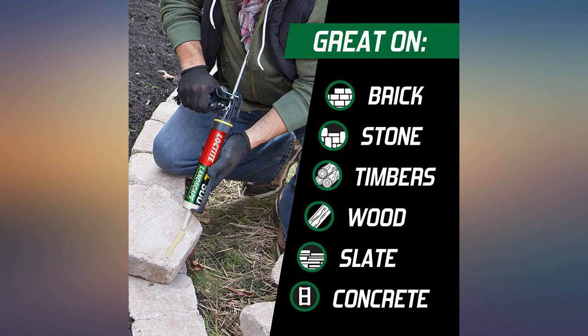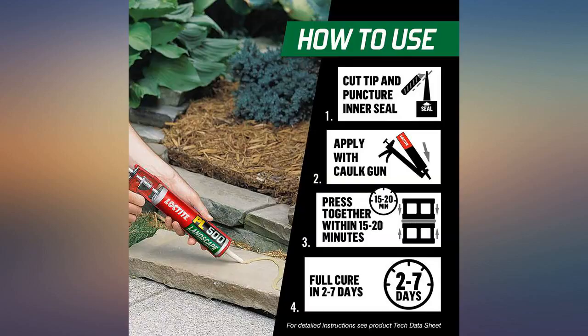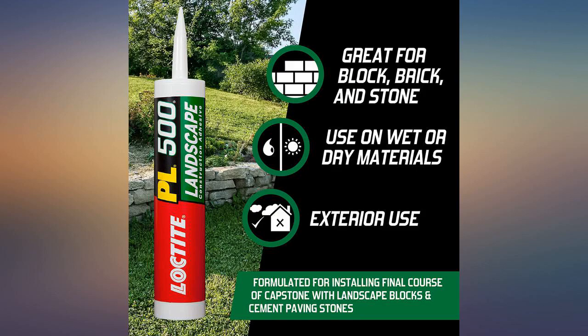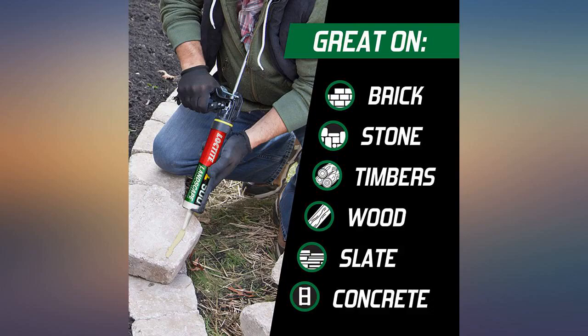I got this to secure some bricks that were loose on my patio and they are now secure. Fairly easy to use — if you feel comfortable with caulk, you'll do fine with this. Be sure to get a caulking gun if you don't already have one, and move quickly when you apply it, as it dries quickly and the items will be very secure, so you won't have an opportunity for a redo.